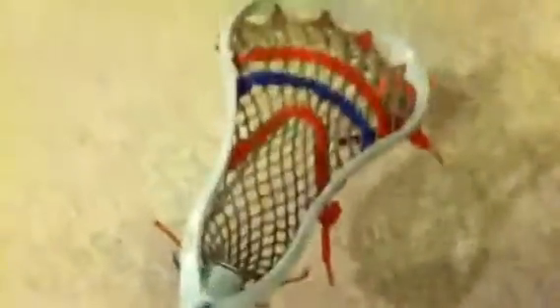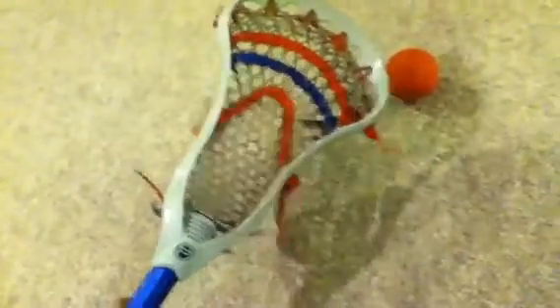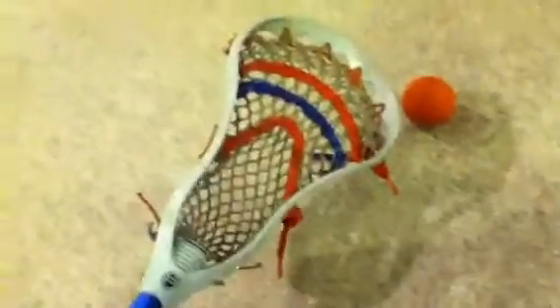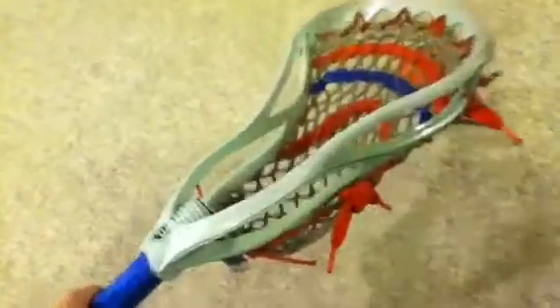Let's get on to our review — I'll do the head first. You see the Proton Power. He plays attack, so I guess he wanted a pinched head, so he picked the Proton Power, which was a good choice. It's one of the most popular heads, competing with the Clutch right now. Made by STX, and just like the Clutch, it's pretty flexy.